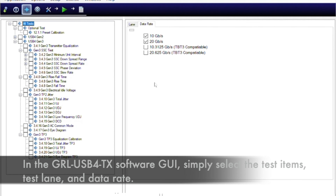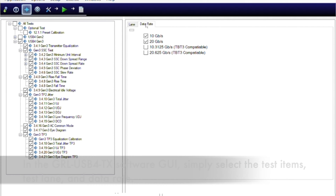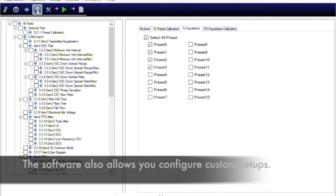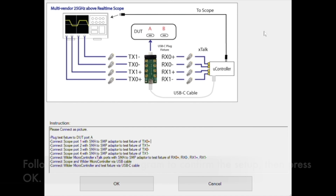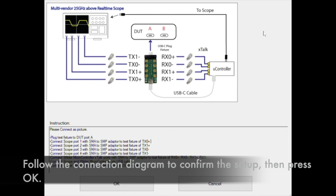In the GIL USB 4 transmitter test software GUI, simply select the test item, test lane, and data rate. It also allows you to configure a custom setup. Then press the Run button to run the test. Follow the connection diagram to confirm the setup, then press OK.